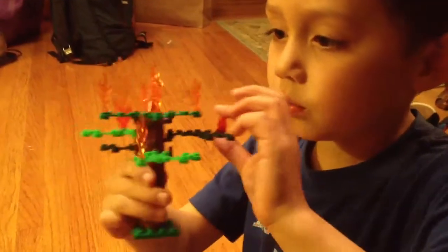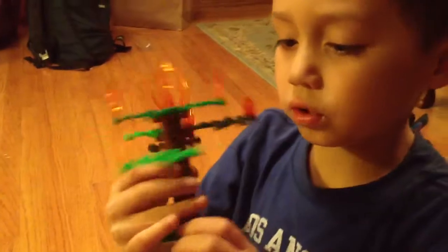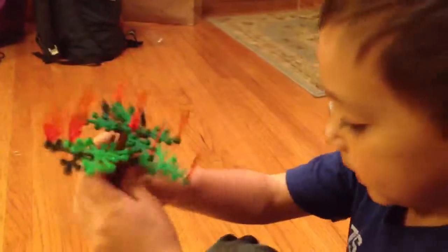Let's go to the tree. The tree is on fire — I just put more fire on it. It's kind of cool. You can see there's extra branch pieces.